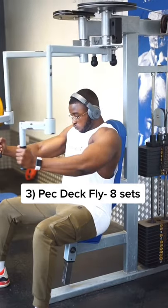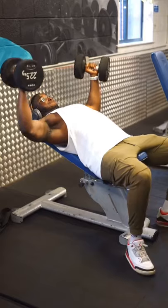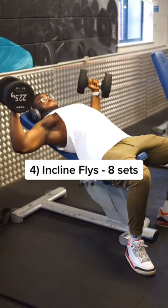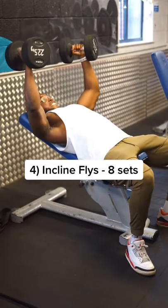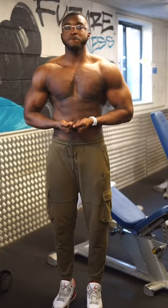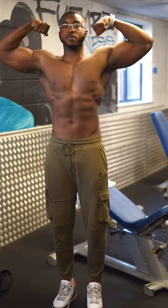Similar to incline press, we did eight sets of pec deck flyers, trying to exhaust the muscles as much as possible. Finally, the workout ends with incline flies — again eight sets, trying to build an aesthetic looking chest. By the end of this workout I definitely felt like I could breastfeed, because my chest was about to fall off.